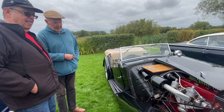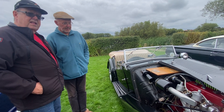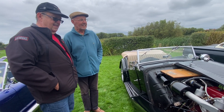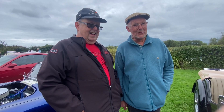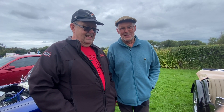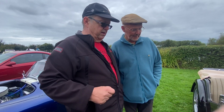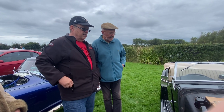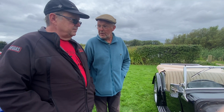How fast does she go? Well, 45 is fast enough really — they say it'll do more but I wouldn't recommend it, so 45 is about right, a nice cruising speed. Has it been converted to 12-volt electric? It's always been 12-volt. Originally it had two six-volt batteries, but it's just got one 12-volt now.